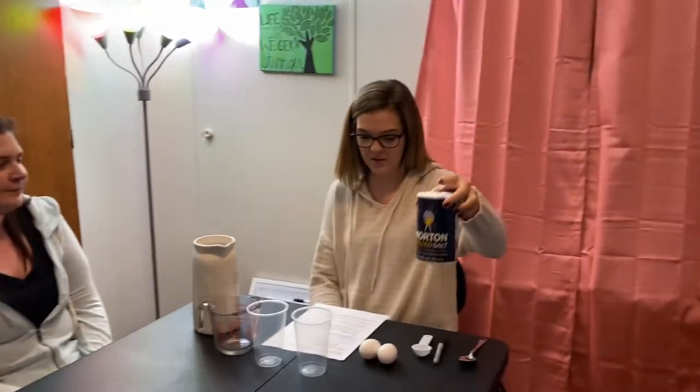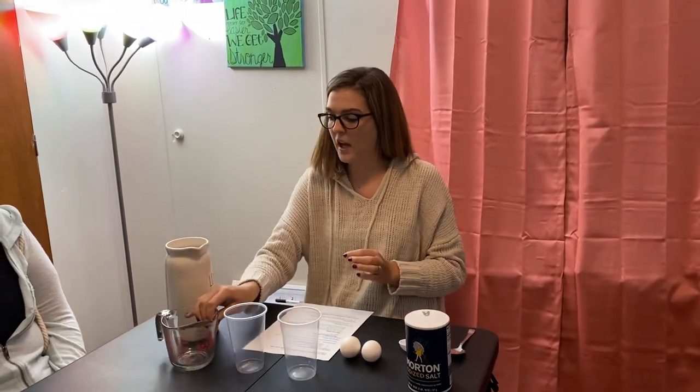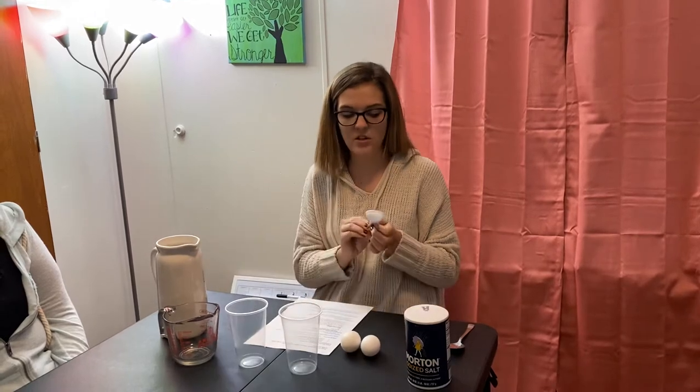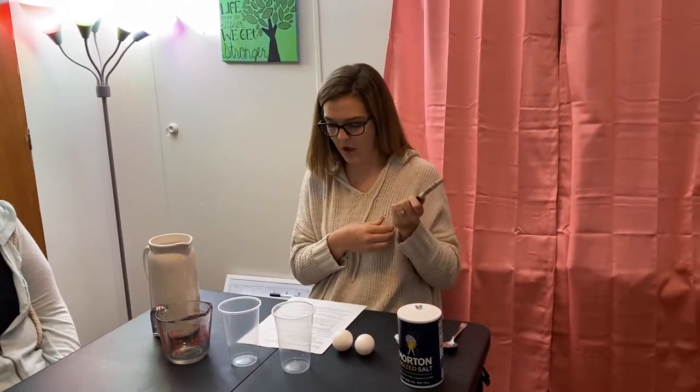Good afternoon, I'm Ms. Settle and today we're going to do a salt water density experiment. For this experiment you're going to need salt, two eggs, two tall clear glasses (they can be plastic or glass), a measuring cup, hot water, a small measuring cup for one tablespoon, and a permanent marker.